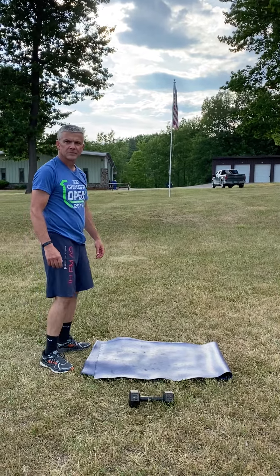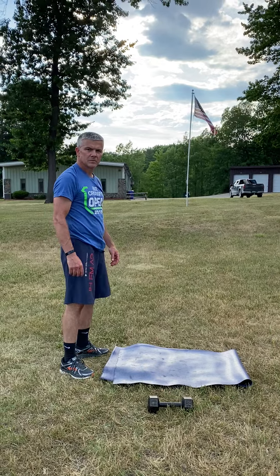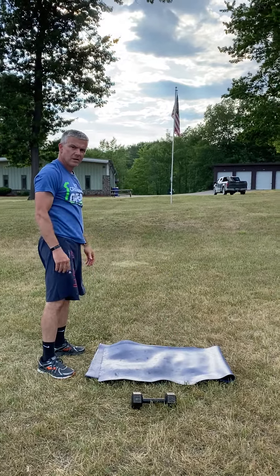All right, your free trial Thursday workout is going to be a 12-minute AMRAP — as many rounds as possible. You're going to start with burpees. We're going to go chest to deck here, worm your way up, big jump up at the top. You're going to do four burpees.